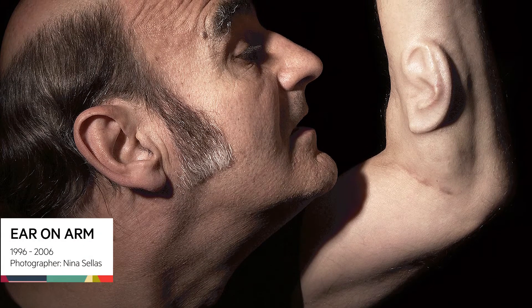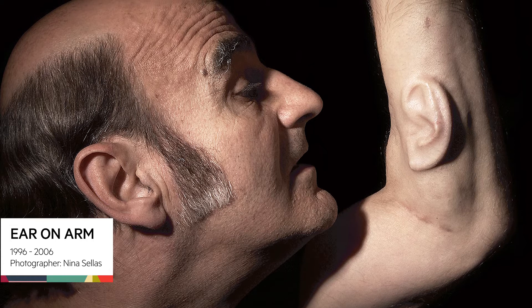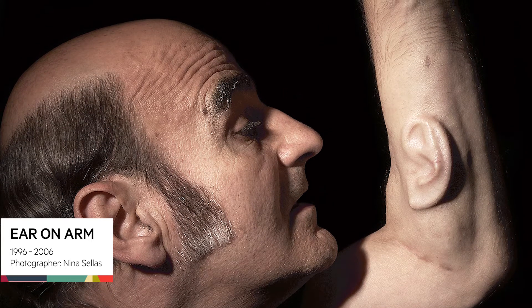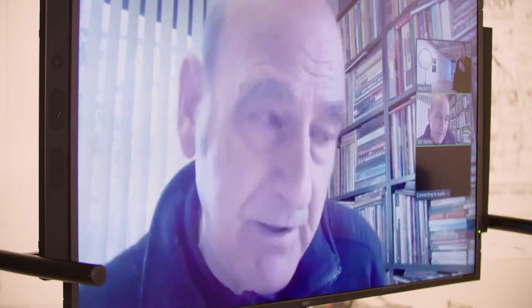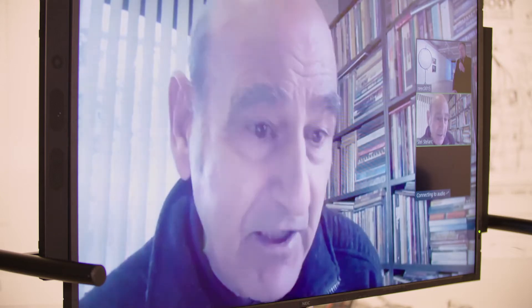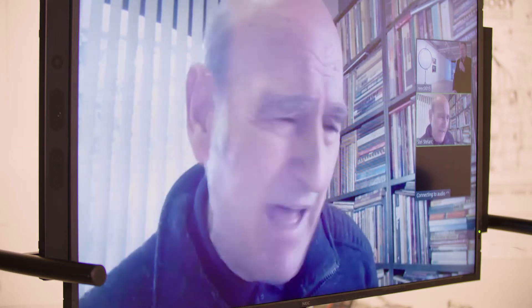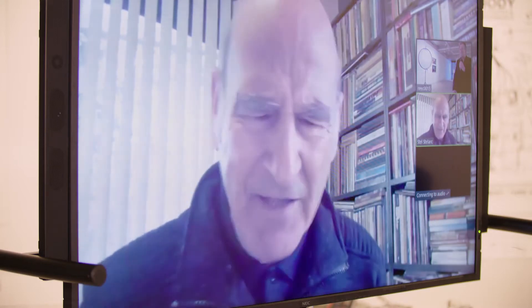Having engineered a third hand and an extended arm, and having performed on a six-legged walking robot, I was always using hard technologies — metal, stainless steel, electronic circuitry. I always had a desire to create a soft prosthesis, one that would be a permanent part of my body. The idea began around 1996 when I was at Carnegie Mellon University. I did some work growing muscle cells and became interested in the general interdisciplinarity at the Studio for Creative Inquiry. They were experimenting with biology and robotics, and from that time I had a desire to construct a soft prosthesis — but it took ten years.